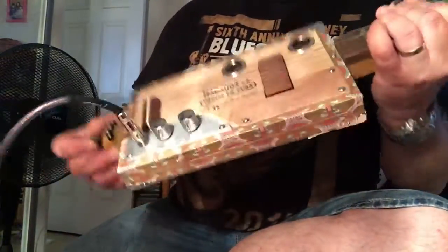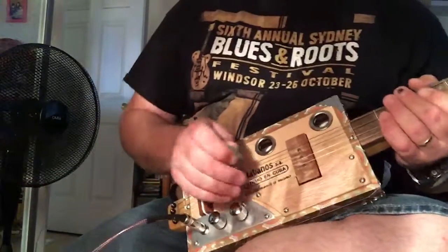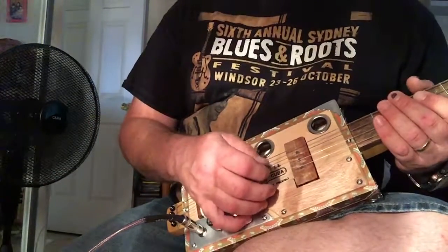And that's enough, just with the pickup alone, to push that little amplifier into overdrive. So again, turn the volume down.